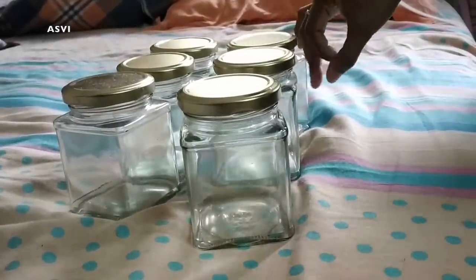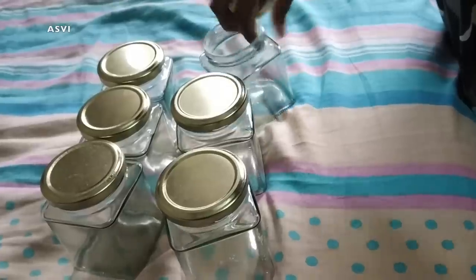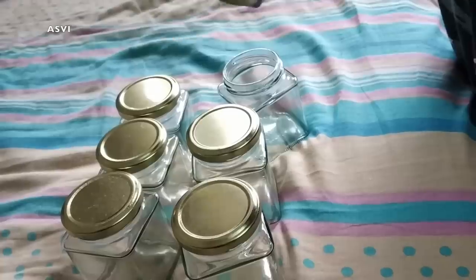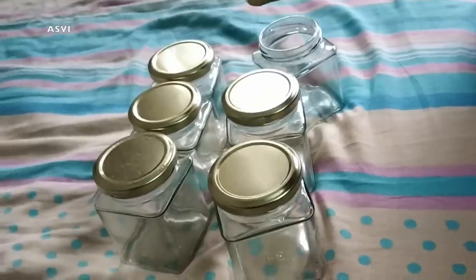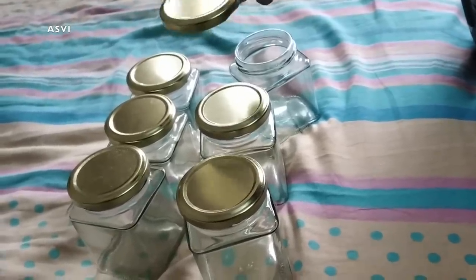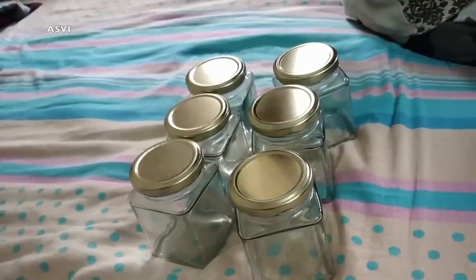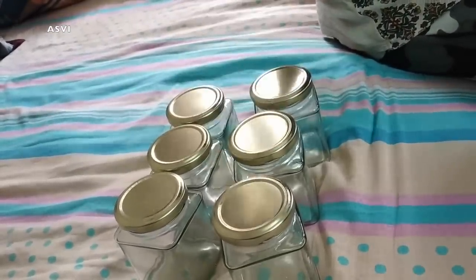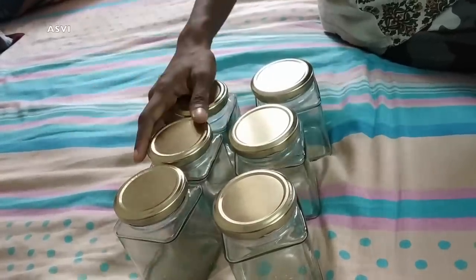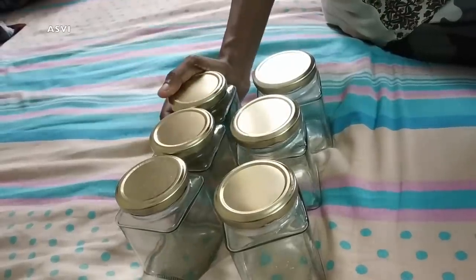Next thing I got is this glass jar set of six pieces. It actually retailed for ₹600 and I got it for ₹375. It has a golden color cap and they claim it is rust proof — that is the main reason I got it. I can't comment on whether it will rust because we haven't started using it, but in the reviews I saw that it is not going to rust and it is of good quality. I have heard that it is not good to keep salt and tamarind in plastic containers, so that's why I bought this glass container. To be very frank, this is very cute and much more classic and beautiful than regular containers. The quality is also really great. It is a little on the expensive side at ₹375 for six, but I think it is worth the money.